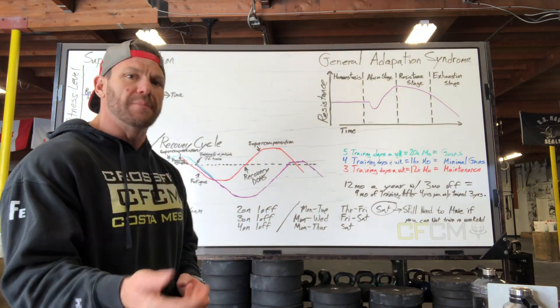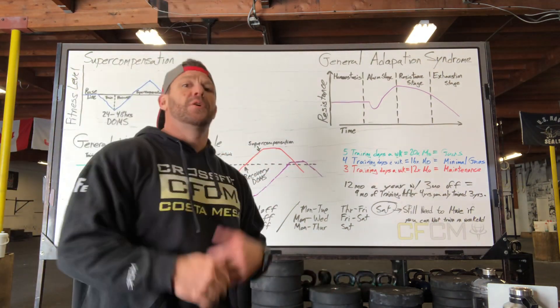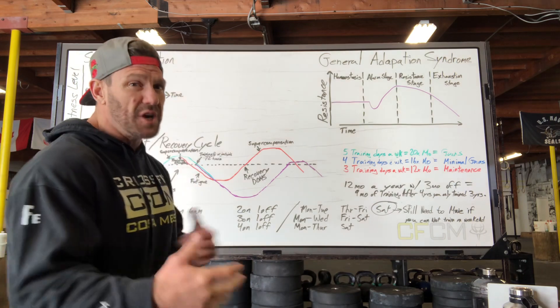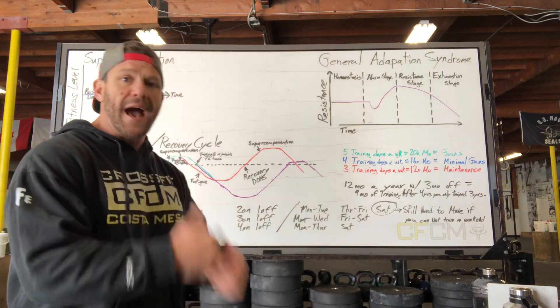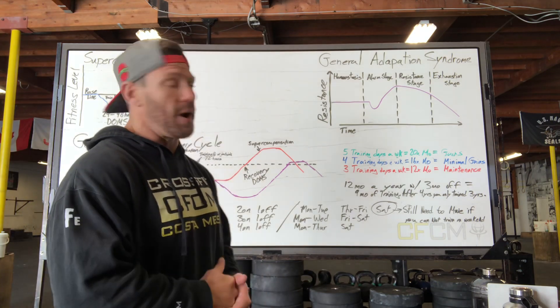We have something called MTR — max training resistance. For example, if you jump up and double-pump your pull-up, you're creating a maladaptation. If you're just learning, that's okay, but if you've been doing it for a while, you need to fix that because it's a bad adaptation.